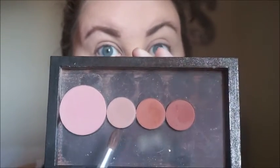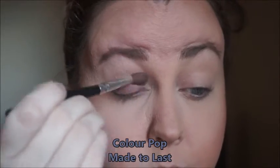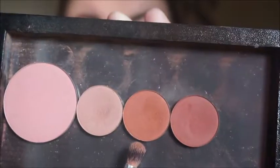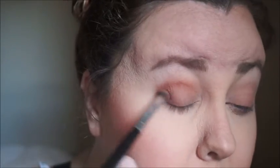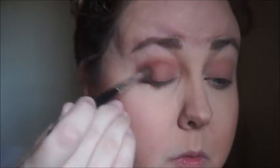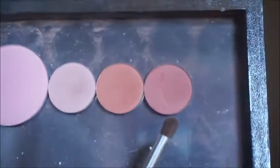So this is our color scheme for our eyes today. The first color I believe is called Made to Last and I'm taking a fluffy brush and just going over my eye, blending it out all over my eyelid. Then the next color I'm going to get with my Morphe crease brush is Top Notch — it's a beautiful brick terracotta color. I concentrate this on my outer V and bring it up into my crease. Then I'm going to take my fluffy brush again and just blend out and make everything go together.